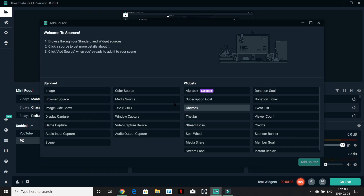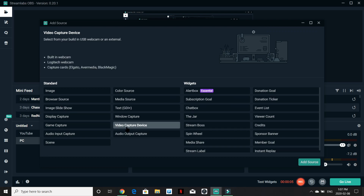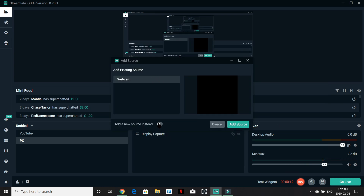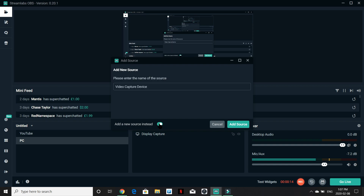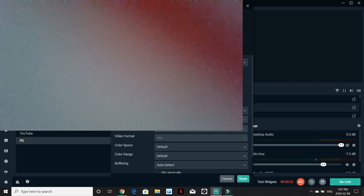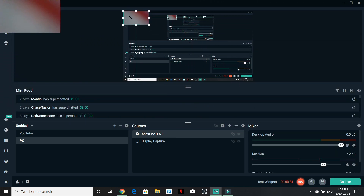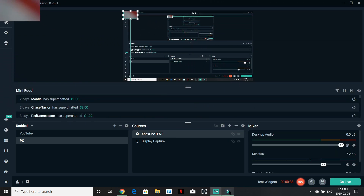Once you go to 'Add Source,' you're going to see where it says 'Video Capture' and you're going to see where it says 'Elgato.' Go to 'Add Source,' name it — I'm going to name mine 'Xbox One' — then hit 'Add Source.' I'm going to make that really small so you guys can see it.